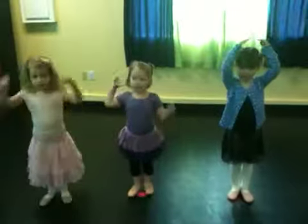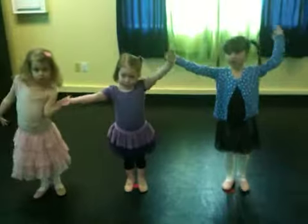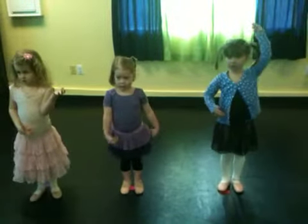Feet in first position, hands up high. Ready? One-arm bows. Open. Open. Down. Down.